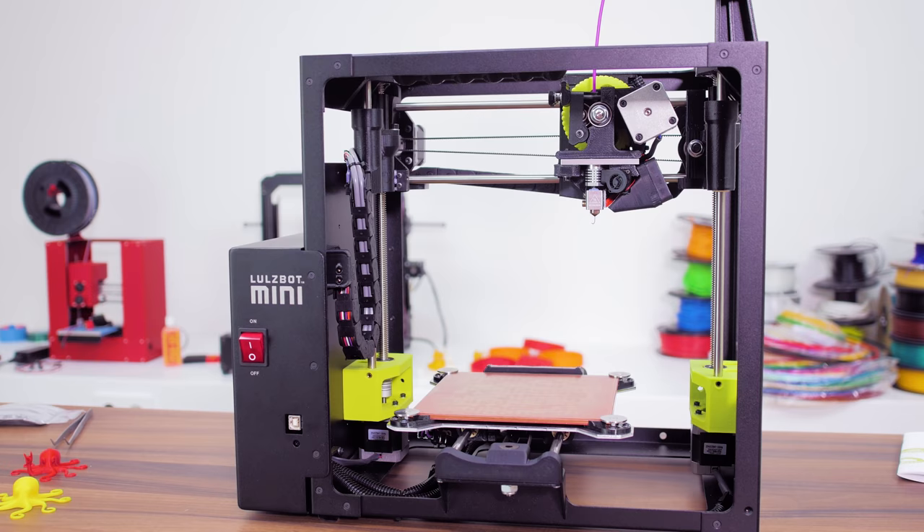While acetone doesn't really do much for PLA when it comes to vapor smoothing — other than maybe making the surface a bit reflective — it does work perfectly for welding two PLA parts together, which I honestly didn't expect. So I hope you learned something today as well. If you did, leave this video a like, subscribe, and maybe even consider supporting this channel with a monthly pledge over on Patreon. That's it for today, thanks for watching and I'll see you in the next one!